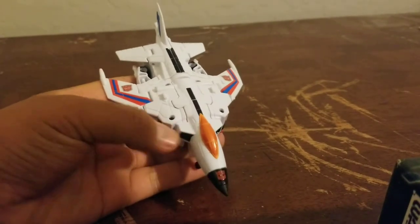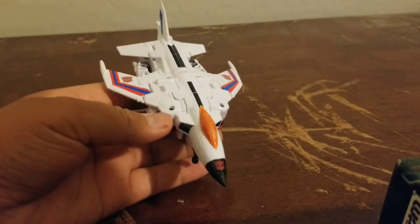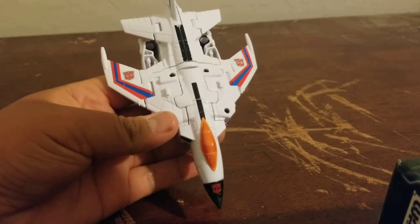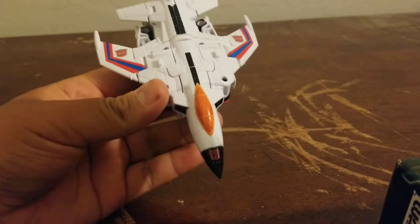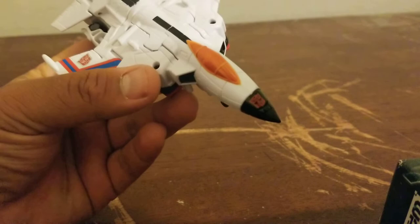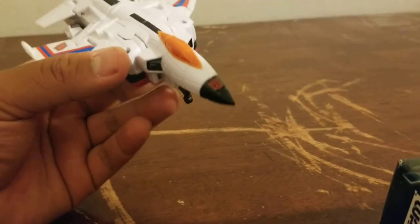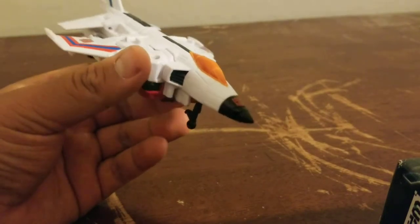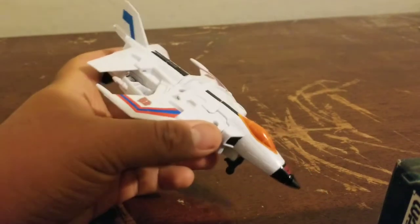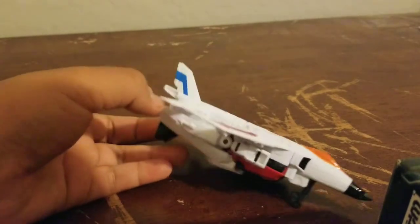He's all white with two red linings on the outside and a blue line in the middle. There's one Autobot symbol on each side — all red with silver lining. The front Autobot symbol is in a darker red. The cockpit is all orange, black landing gear, and his fin is all white with blue.